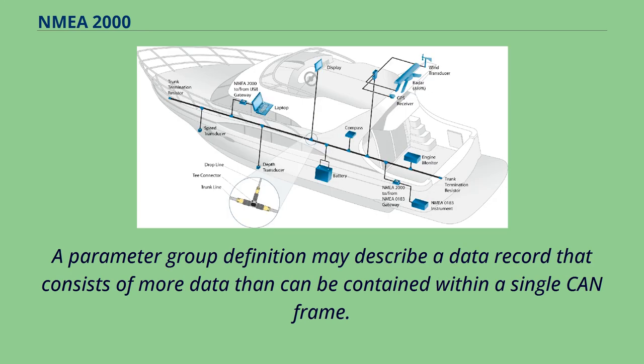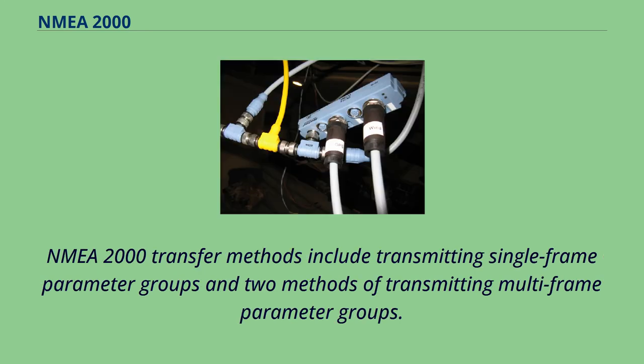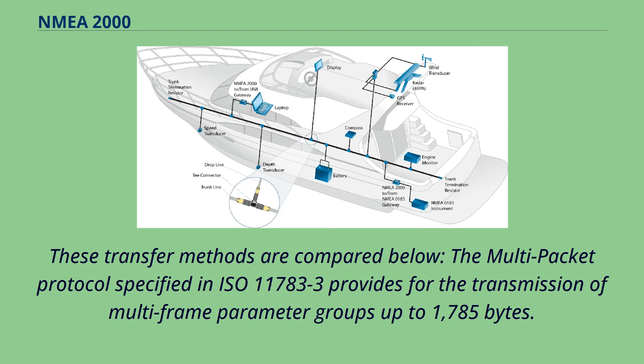A parameter group definition may describe a data record that consists of more data than can be contained within a single frame. NMEA 2000 transfer methods include transmitting single-frame parameter groups and two methods of transmitting multi-frame parameter groups.